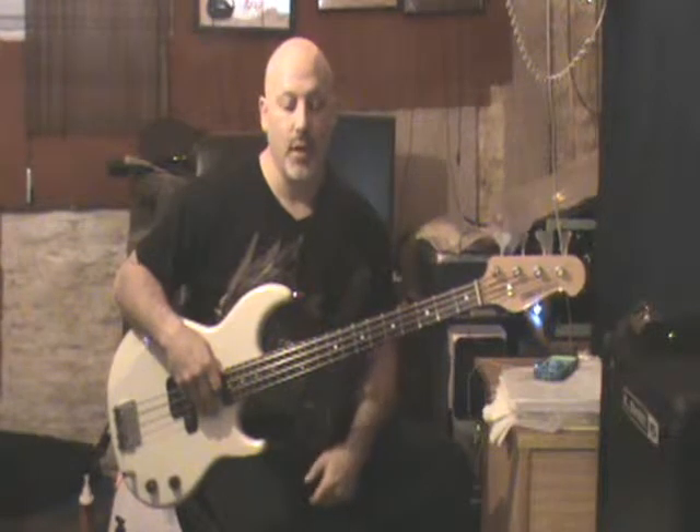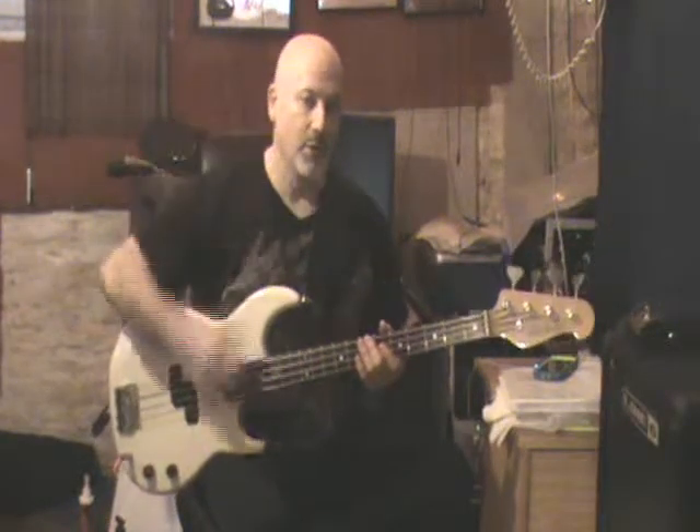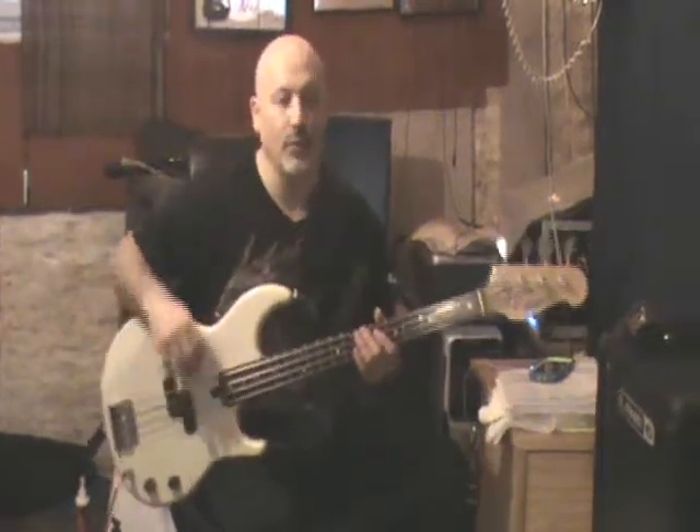It's just a blues — a 1-4-5 blues, so it's just E, A, and B. There's really not a lot of fancy stuff. He hits a couple of high notes on the record during the solo, but for the most part it's not really anything fancy. You could hold the structure of this song on the main bass riff the whole time and it would be just fine. That's normally what I do — I don't really fool around much on it.